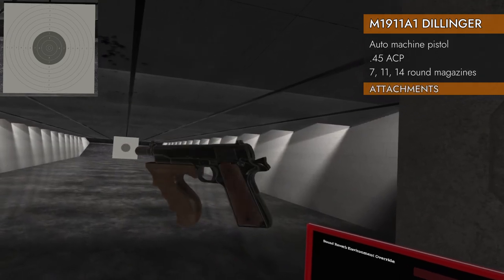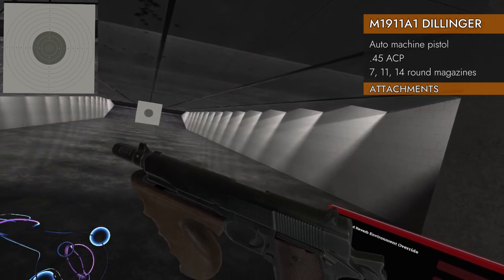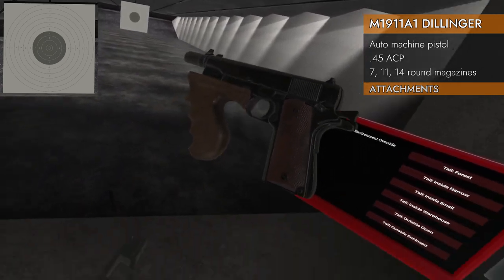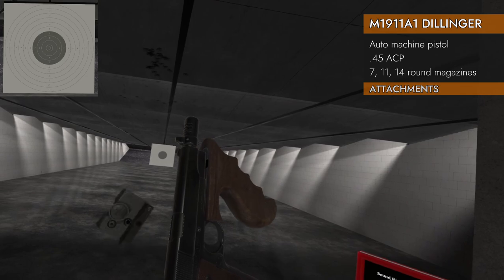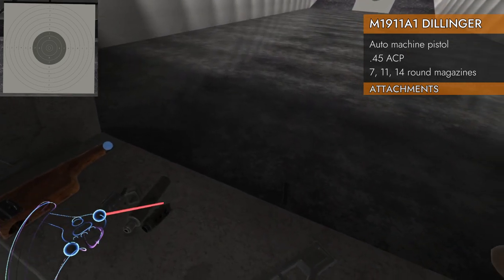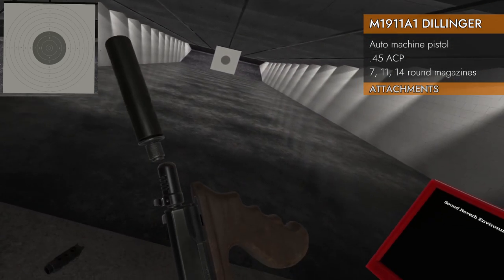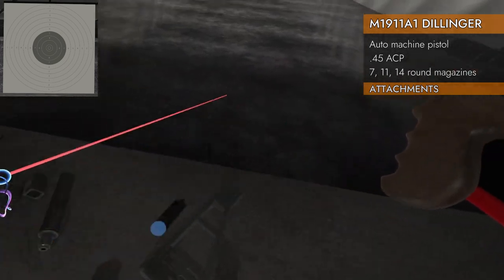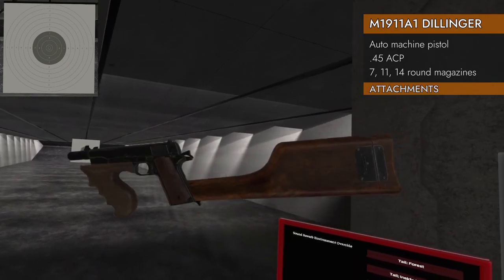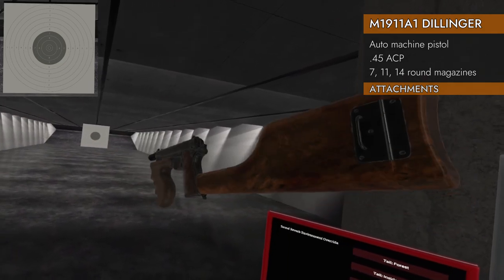Let's see what attachments will fit on the Dillinger. We've already got a foregrip on it and a compensator, and we can't take either one off. No top rails, no bottom rails. You can't put a comp on a comp, and you can't put a suppressor on a comp. However, you can add a stock — let's go with the wood one. So you can get a stock, foregrip, and comp on the Dillinger if you want to. Nice.